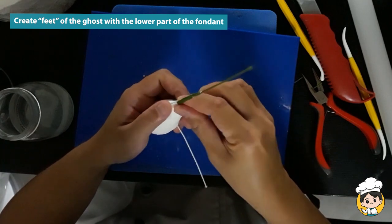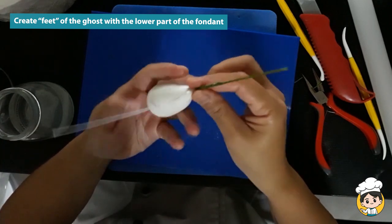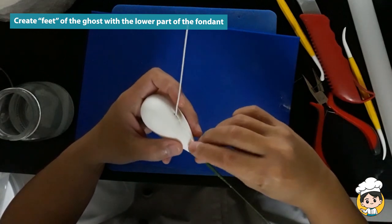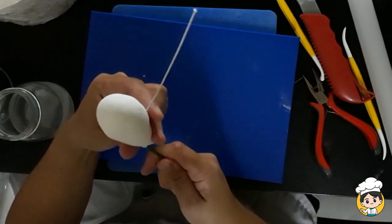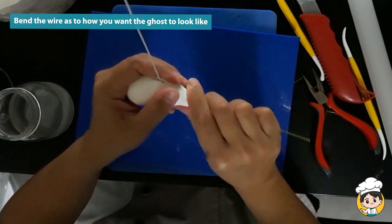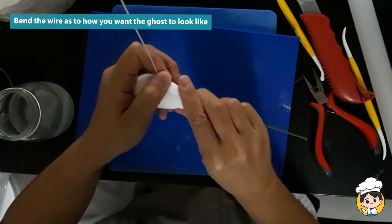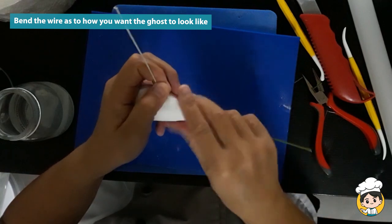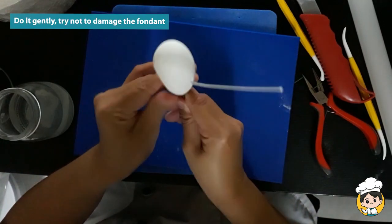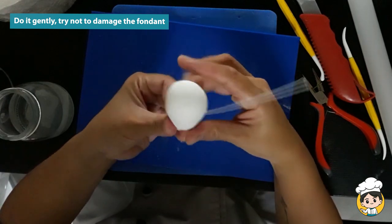At the end, create a pointed shape, like his feet or something — it will look something like this. Now our wire is too straight for me, so I just want to bend it as I want. Bend your topper depending on the shape or position that you want your ghost to have.